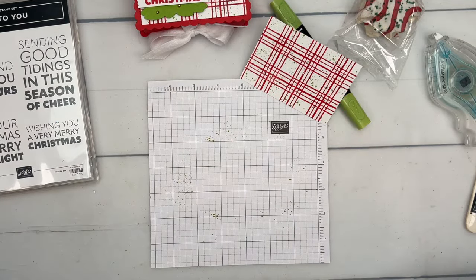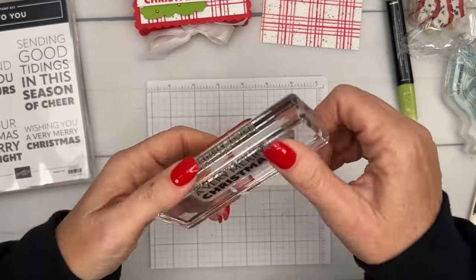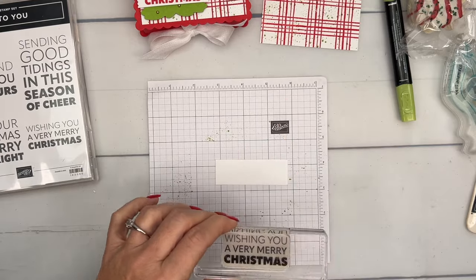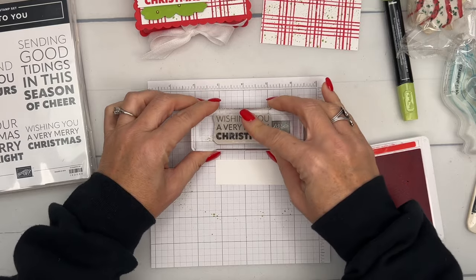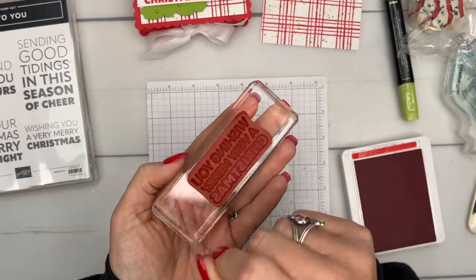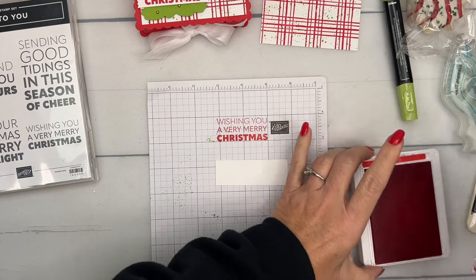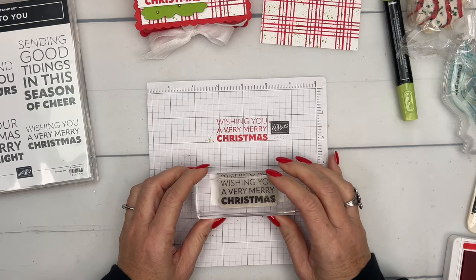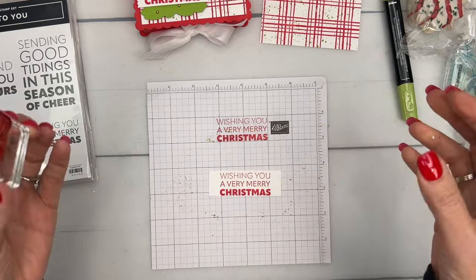Now we have a piece of Basic White and this is where we're going to use our Joy to You stamp — it's just basic block lettering. I'm going to stamp it in Poppy Parade, but if you want to stamp it in more than one color you can use your stamp writer markers and color each word a different color. I'm just going to keep it simple.